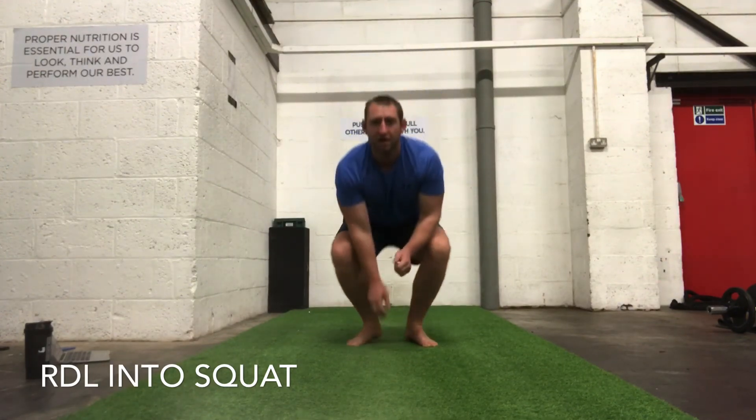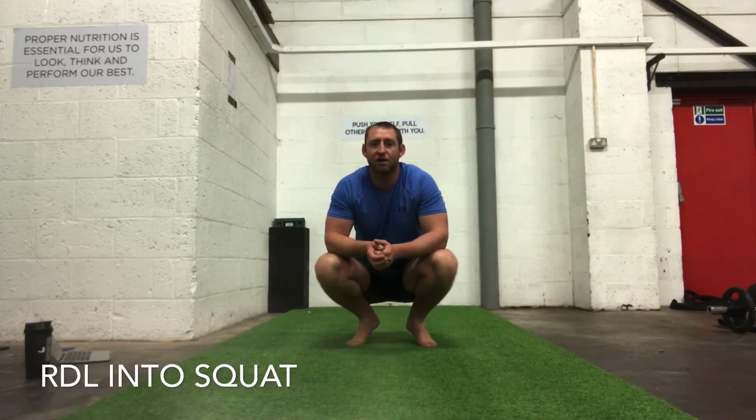That's your next session — get stuck in, get them ticked off, keep progressing this strength, mobility, and flexibility.